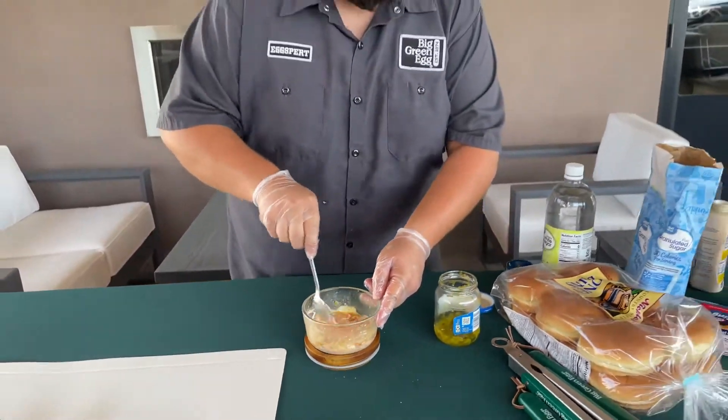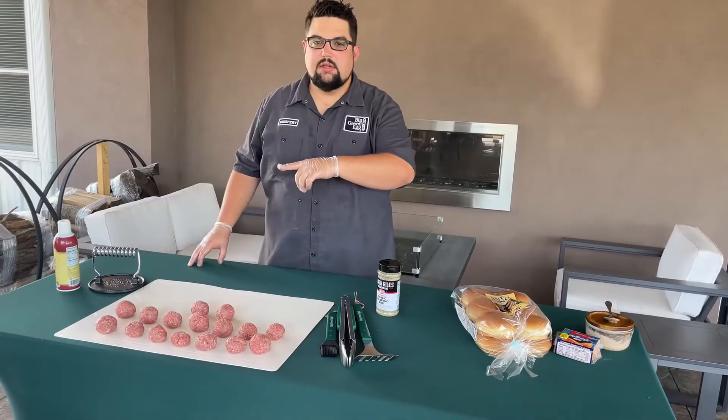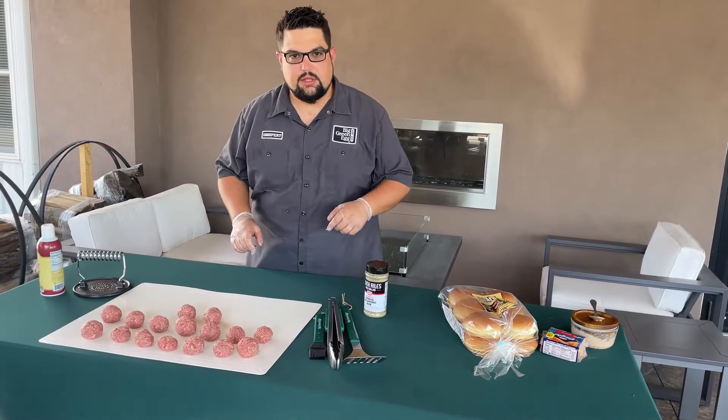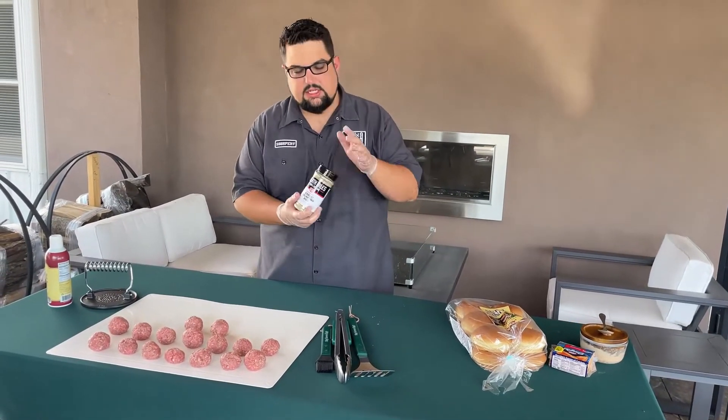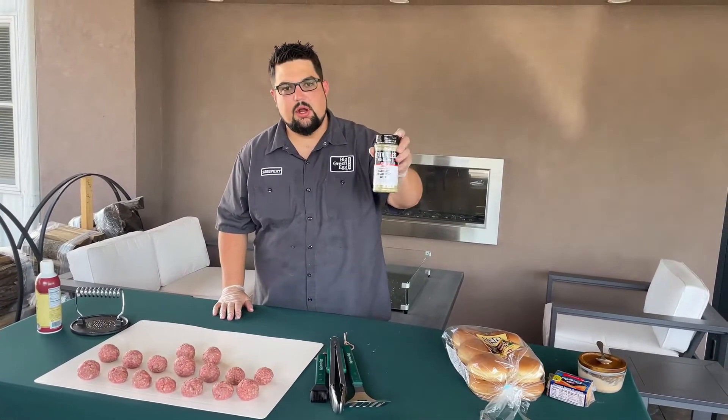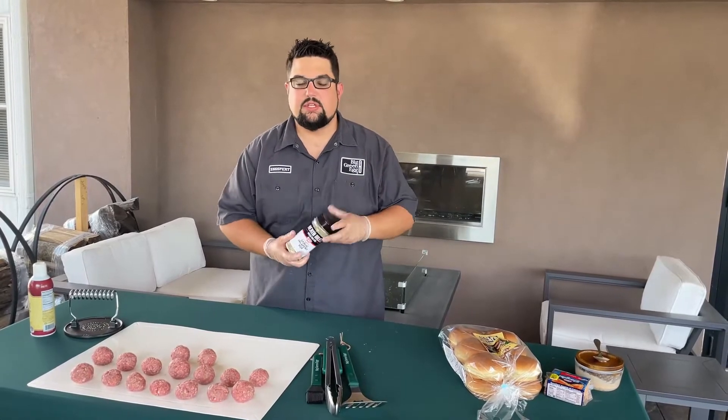Once that's all in, just mix it all up. This stuff is fantastic on burgers — you can also use it as a dipping sauce for french fries or anything like that. The skillet's still heating up. We've got our burger sauce prepped and we're going to get these burgers on the grill. For seasoning today on the smash burgers, we're using Heath Riles garlic jalapeño rub. This stuff is absolutely fantastic on anything beef.